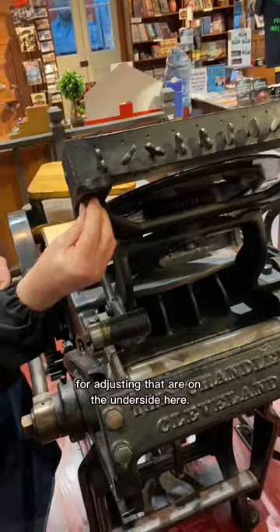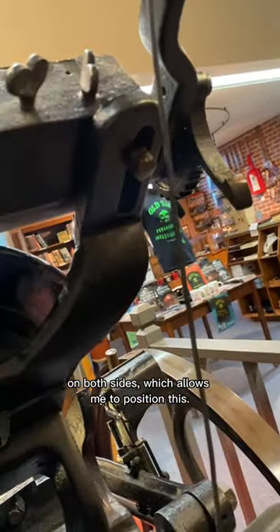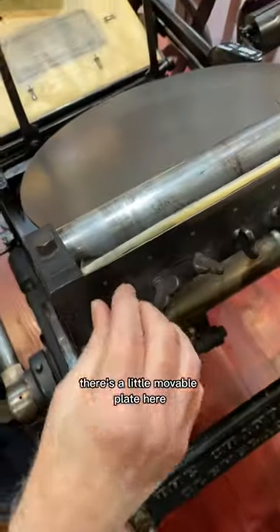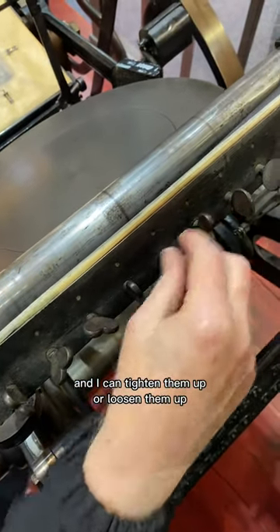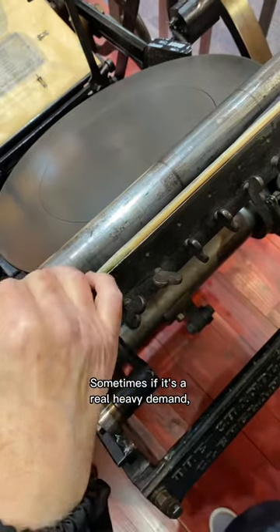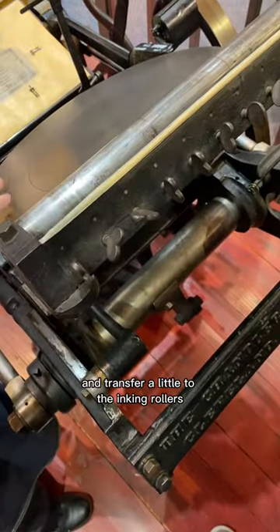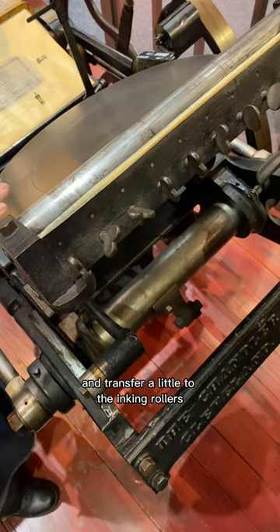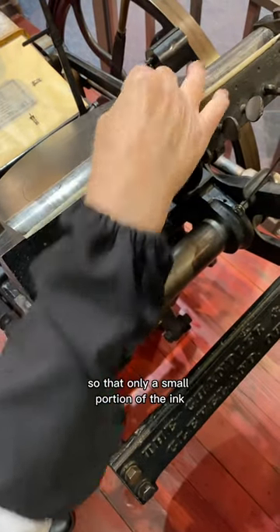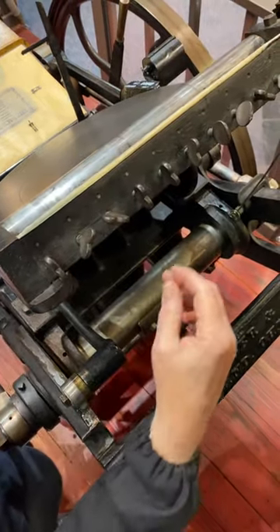The two bolts for adjusting are on the underside here — there's a slot on both sides which allows me to position this. There's a little movable plate, and I can tighten or loosen these screws depending on where I want the ink to come from. Sometimes if it's a real heavy demand I can have this whole roller covered with ink, transferring a little to the inking rollers on every stroke. I can also tighten these up so that only a small portion of ink is transferred from this roller.